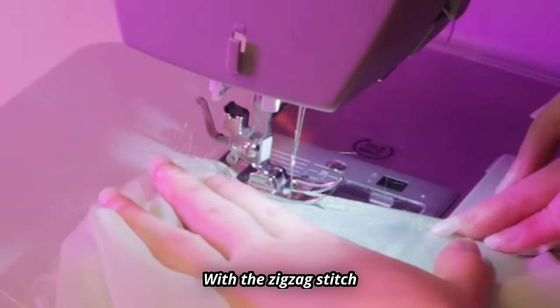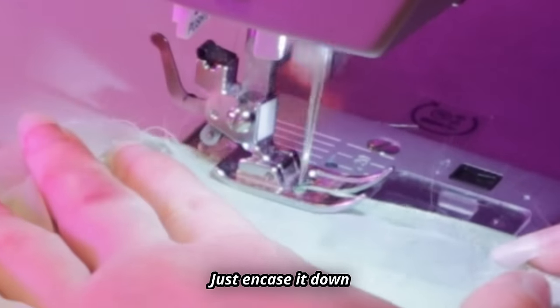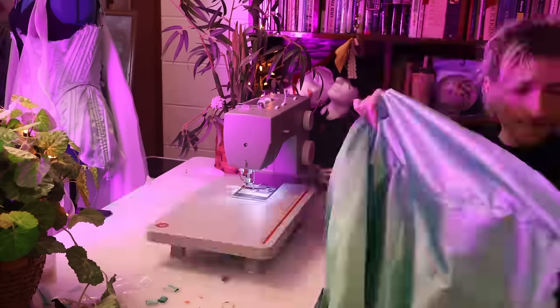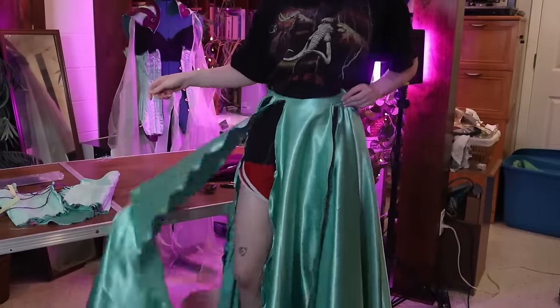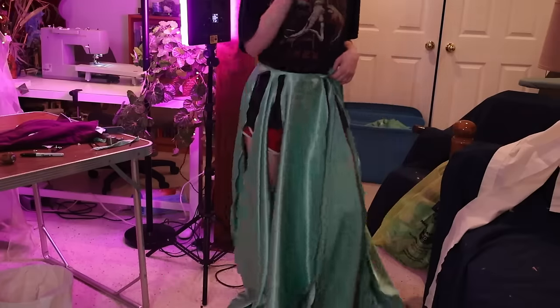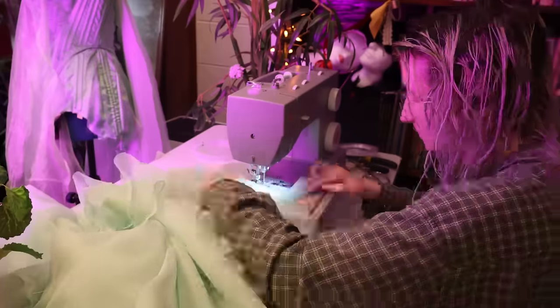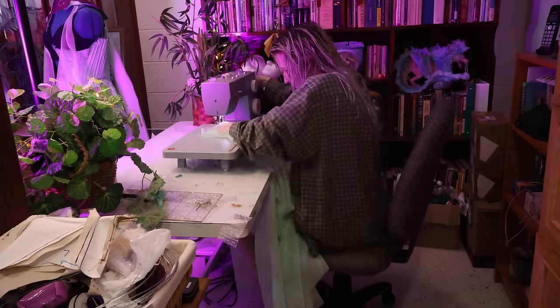Then, with a zigzag stitch, just sew along the entire edge of all this fabric. When you do this, the natural curl of the plastic from being around the spool of fishing line kind of puts a curl in your fabric. I did use this method for any of the edges of pieces that I had that weren't bias cut, because some of them were not.